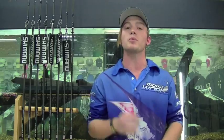These rods are exclusive to Tackle World, so to find out more on the range, jump into Cranbourne Tackle World and have a chat with one of the boys — we'd be more than glad to help you out.